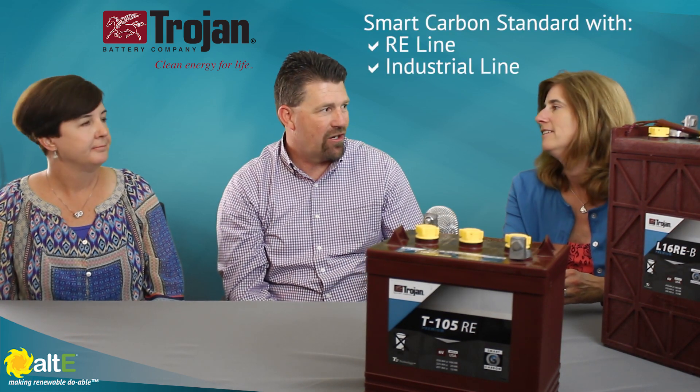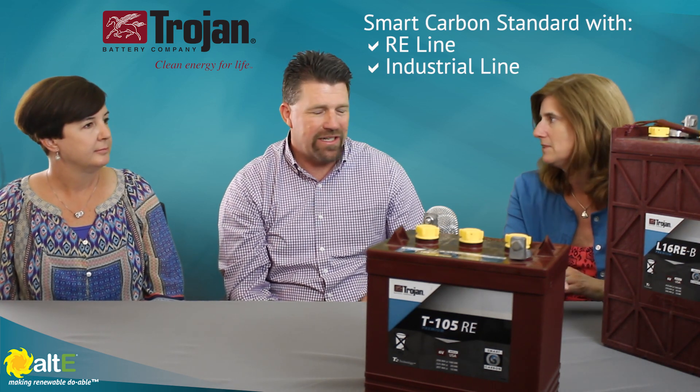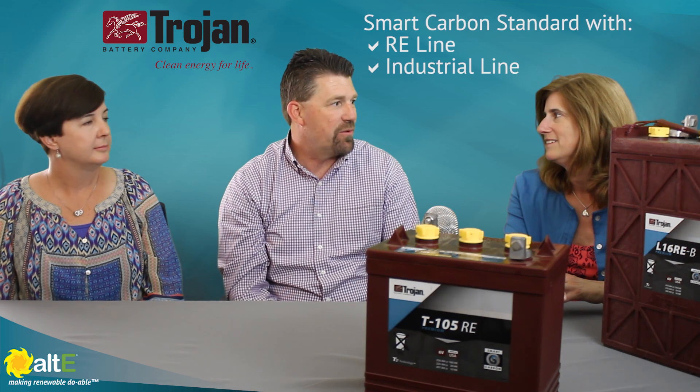Okay, great. So those are the much bigger batteries with the higher amp power, generally the smaller voltage. Exactly. So is smart carbon an additional feature, an option that has to be ordered with the batteries? Well, it's an additional feature, but it comes standard with the batteries, both in the RE line and the industrial line. So there's no extra cost to it. You get the benefit automatically with those two batteries.